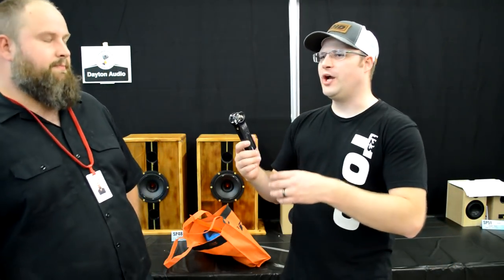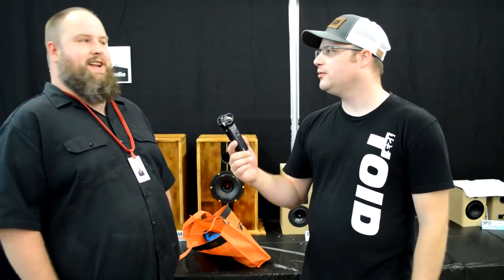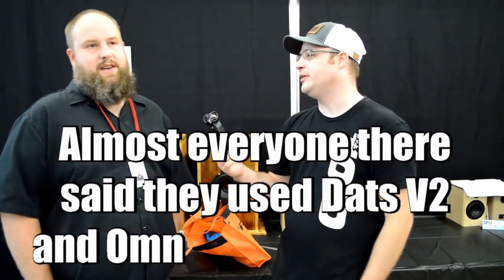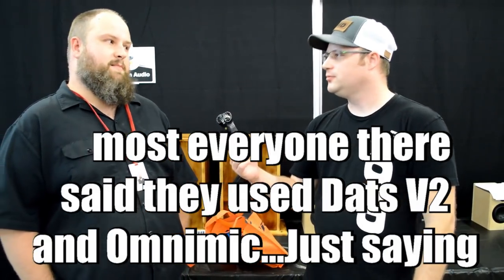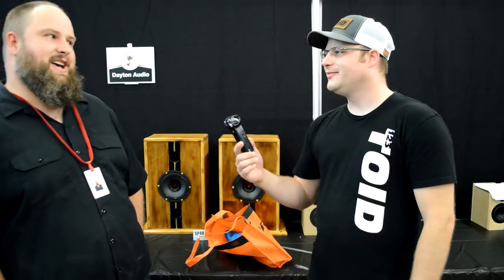Or even messing around with PCD — Jeff Bagby's program. Believe it or not, I've never even touched PCD. Really? But you do use XM, which is still very good. I use XM, I use DATS, I use OmniMic. Yeah, I've never touched PCD, but after talking to Brian Myers today I might attempt it.